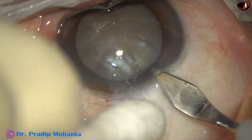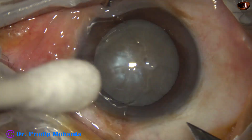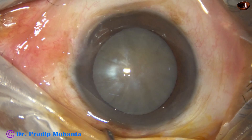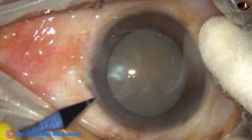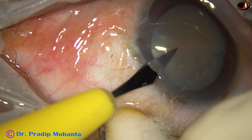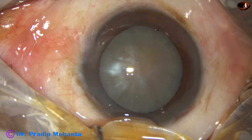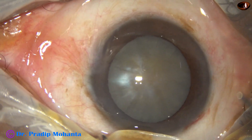This is the main incision with a 2.8 millimeter steel keratome. A side port is made on the left side of the main incision. I'm using a cotton-tipped Johnson bud to support the eyeball. I'm not using any forceps.